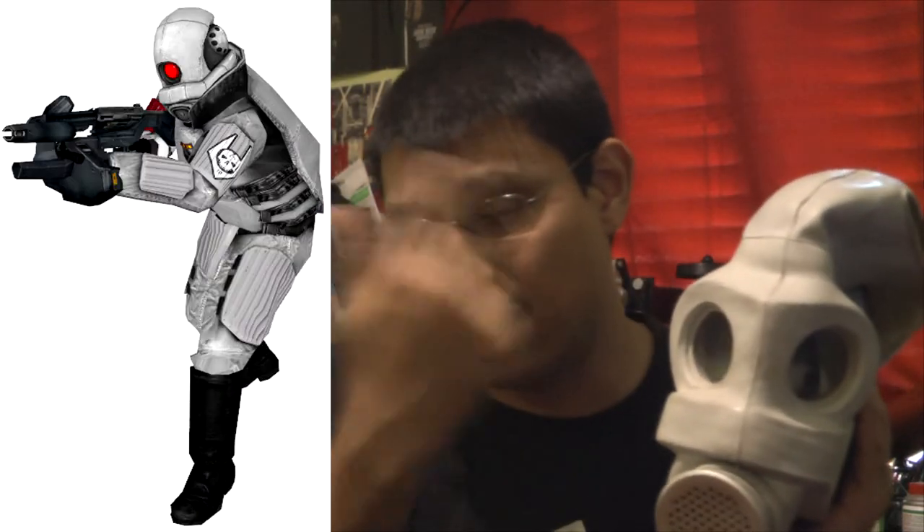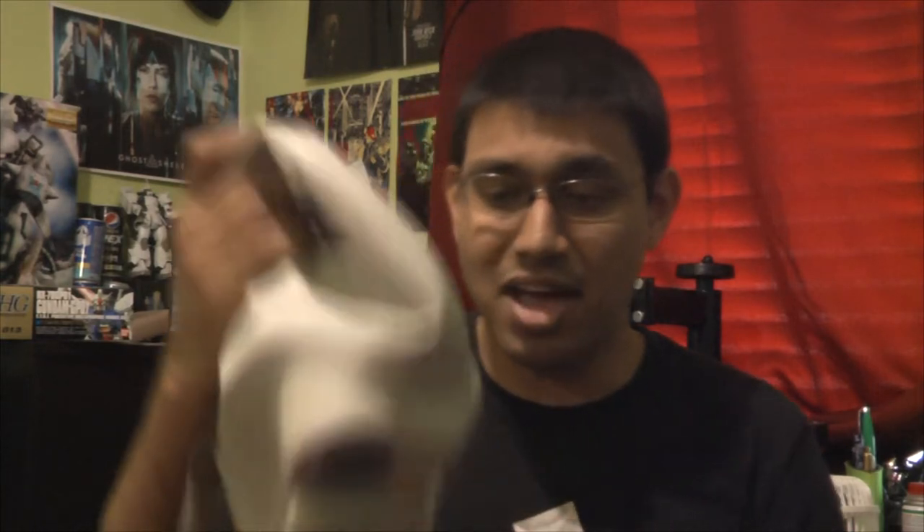Obviously the color and the way it looks — this mainly resembles the Civil Protection. Whereas the Combine soldier, it's dark blue. And the Combine Elite soldier, obviously it's white with the red Cyclopean eye. But yeah, I can imagine buying this just to cosplay as a Combine.